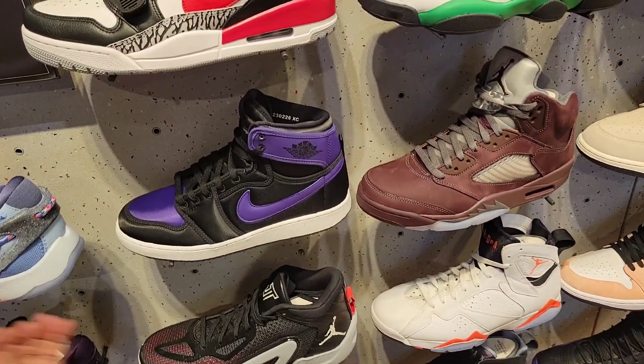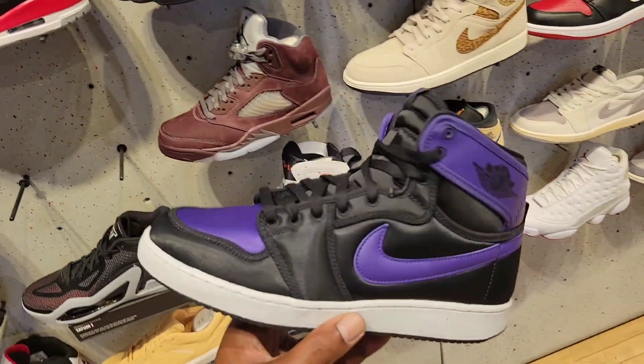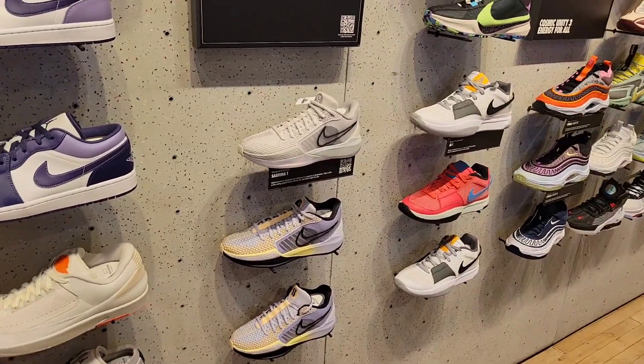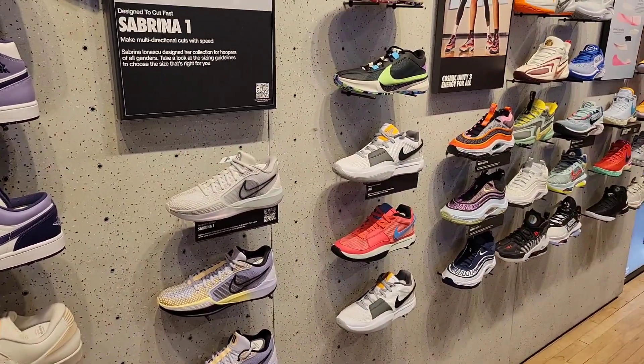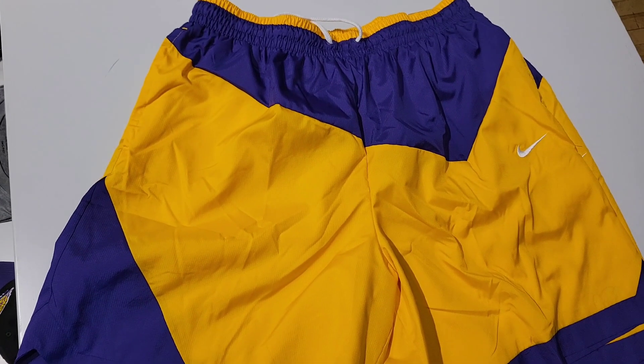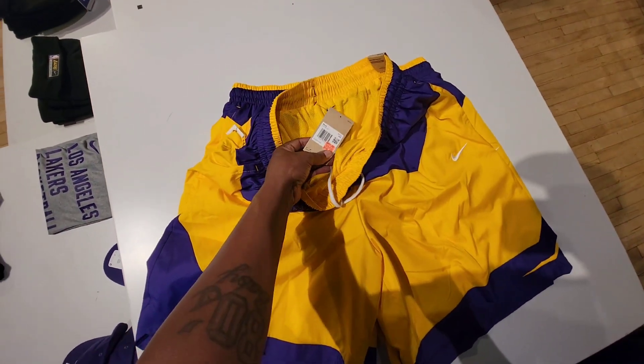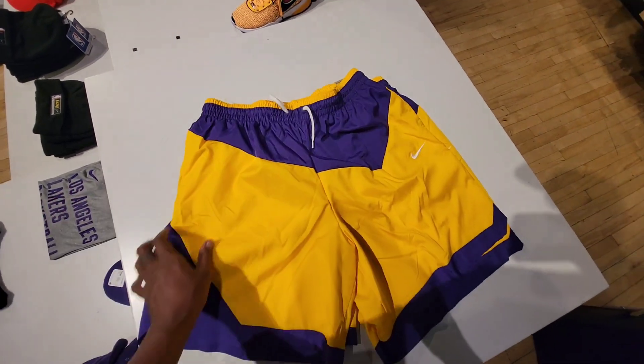Then they got the purple HAKO — core purple and black, satin as opposed to canvas material. Of course they got the Sabrina 1s here, the Jaws as well. So we got some Laker shorts — Nike Laker shorts, normally $55, down to $44.